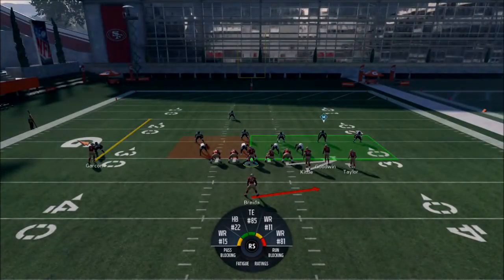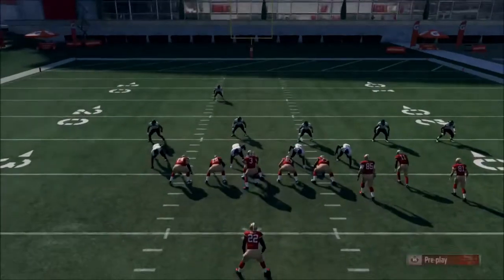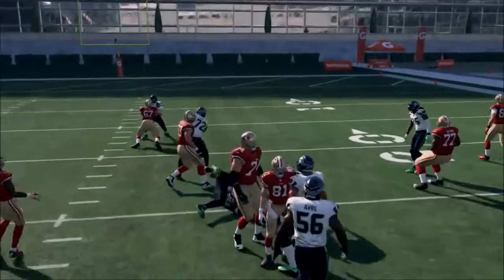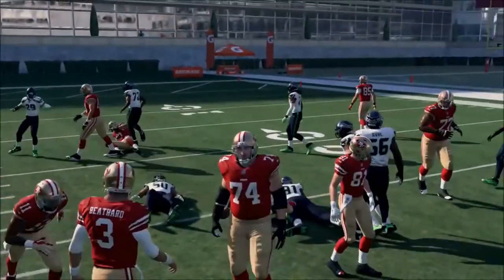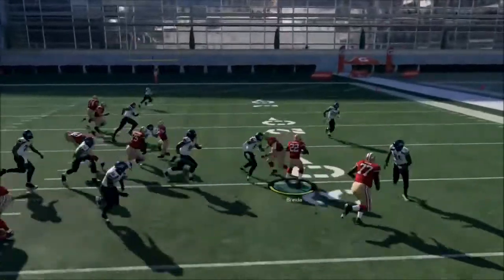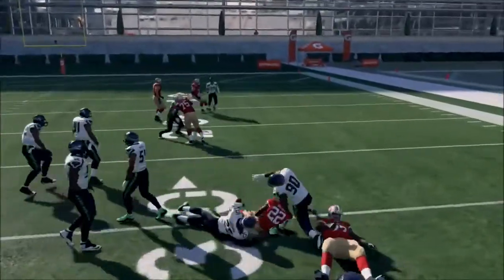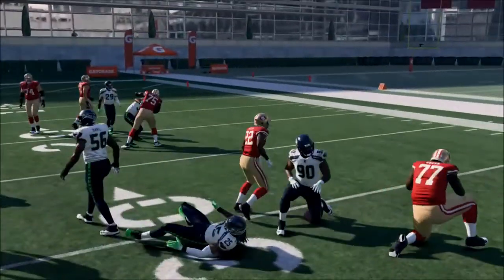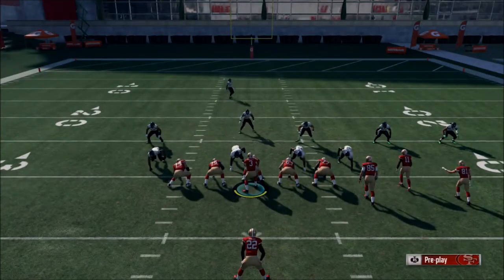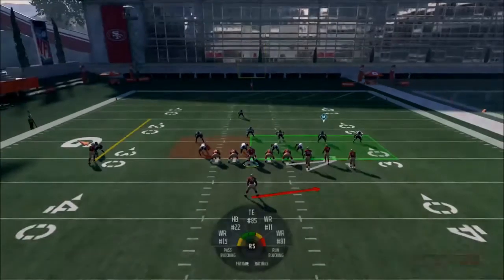Versus goal line defenses, this is a great goal line play because you can just get that one yard — it's nothing against compressed defenses. It's a nice toss play even outside the goal line. I only run it on goal line and maybe fourth and one, third and one plays. I like the quick pitch — it's a really great play.